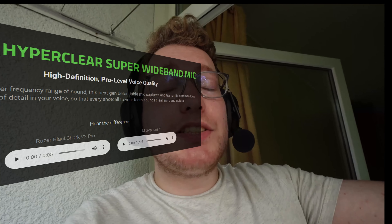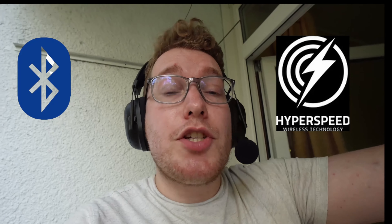This headset is actually really good, and as you can hear right now it's recording on my computer. It has an amazing microphone and was advertised as the best microphone on the market for a wireless headset. This headset can be connected to your PC using two methods: Bluetooth and the 2.4GHz channel.